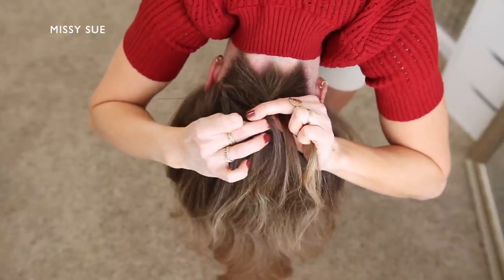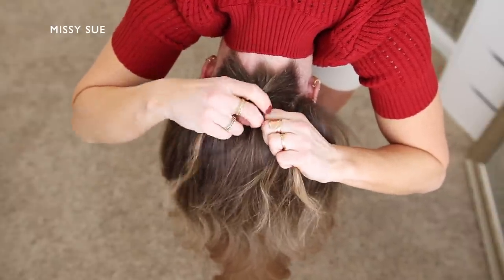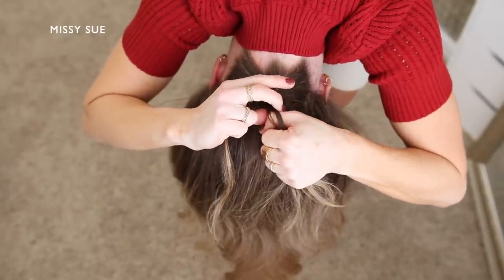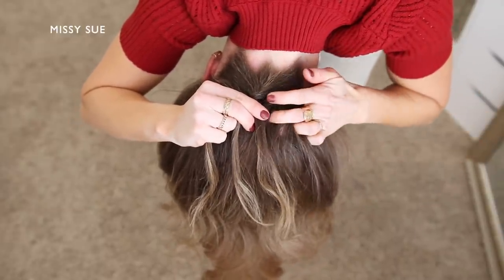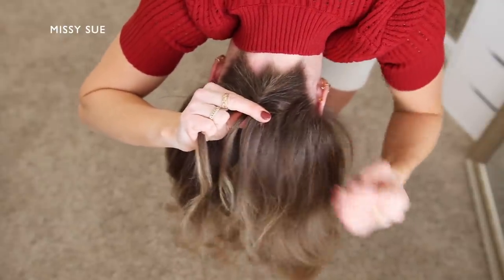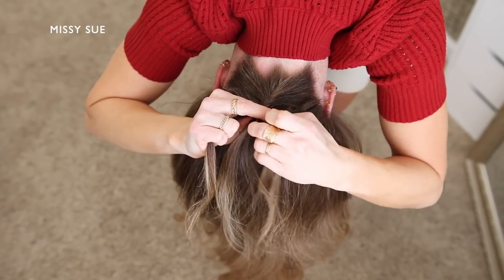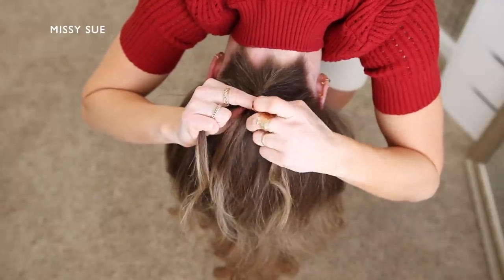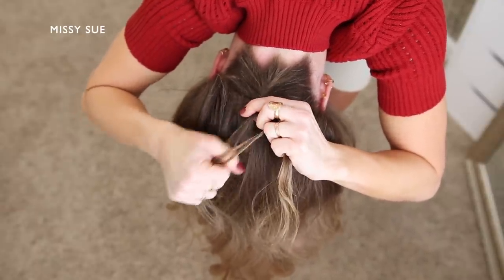Then I'm dividing off a new section from the right side and crossing it over to the left, then picking up a new section next to the braid and incorporating it into the opposite side. I'm going to continue this pattern creating a French braid style fishtail braid, crossing small sections from one side over to the opposite side while also incorporating new sections of hair into the braid.